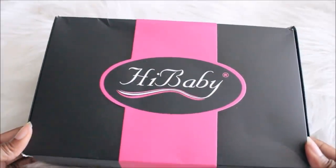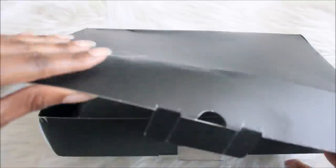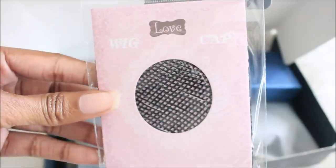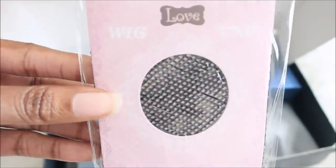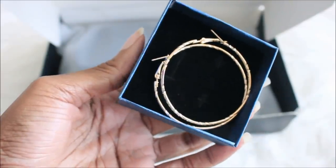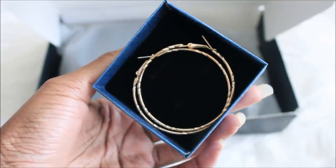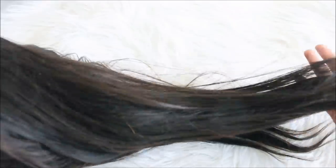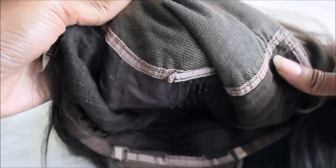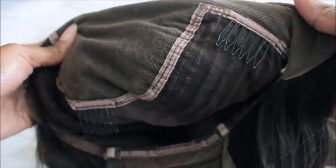Hey guys, what's up? It's me again, Alisha, and of course I have another Amazon video for you guys. Shoutouts to the girl who actually requested me to do this one. I was a little iffy because I don't like straight hair — I'm not really into the whole Eurocentric look. I like my kinks, my curls, my deep waves, my hair. But she requested it, I saw it, thought it was nice, so I picked it up. This comes from the brand Hi Baby on Amazon.